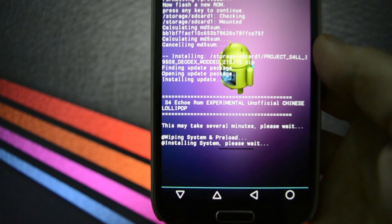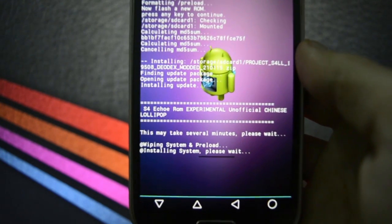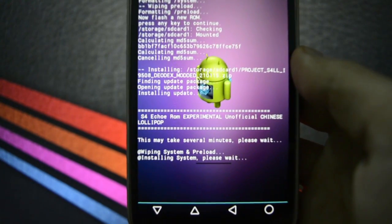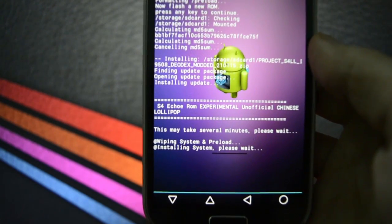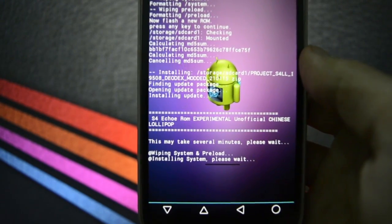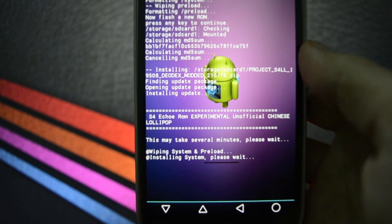It isn't exactly an official base as I mentioned earlier, but it is kind of an original — let's say an original Samsung TouchWiz base based on Android L.